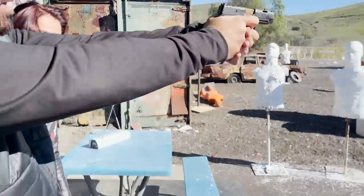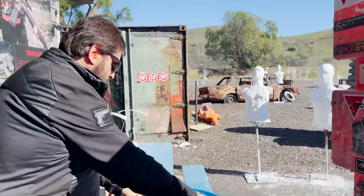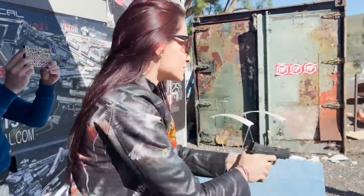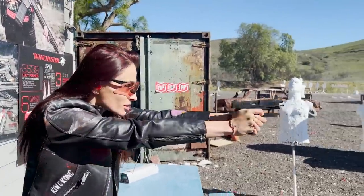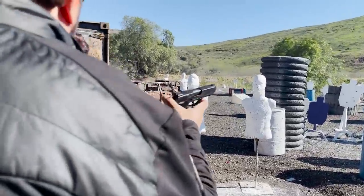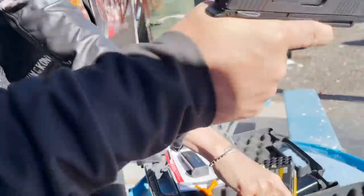All right, now do this one and let's see if you kind of notice the difference. Oh my god, the difference is big! This one is kicking more, and the Spectre Comp is so much softer.